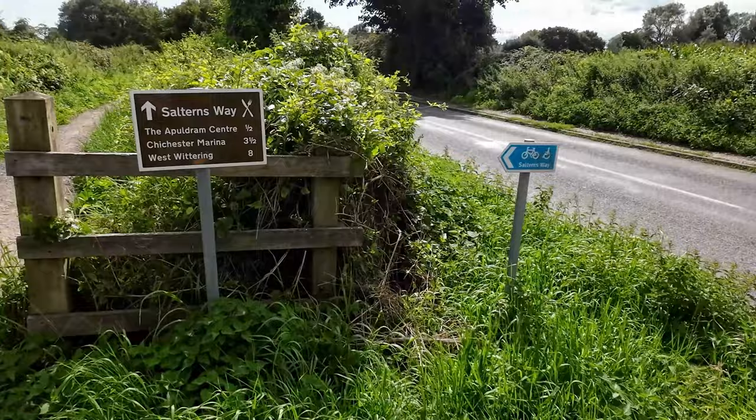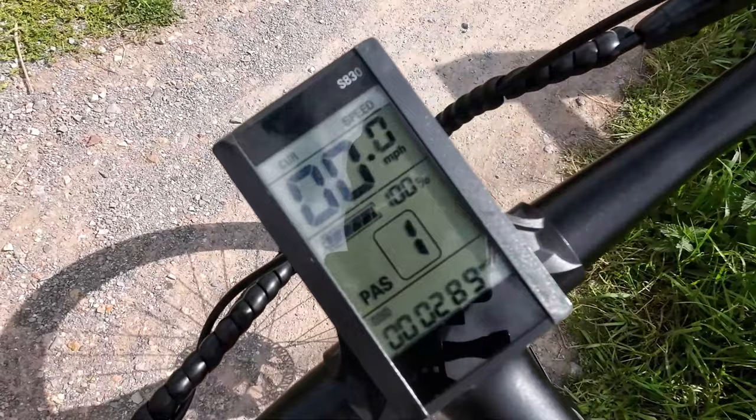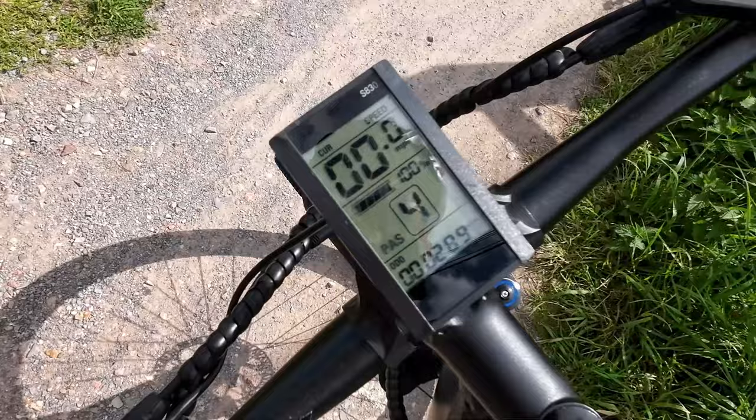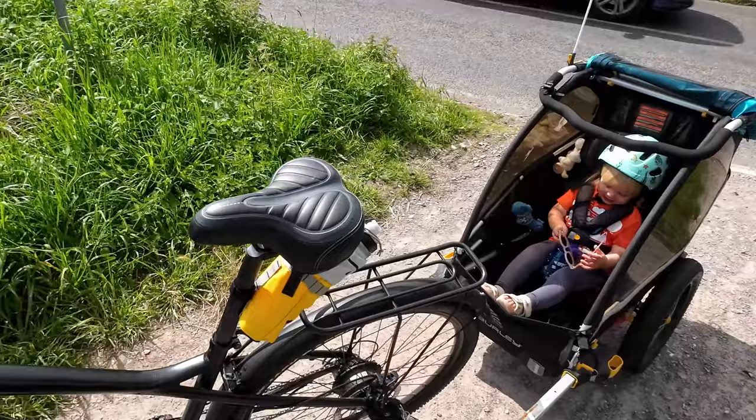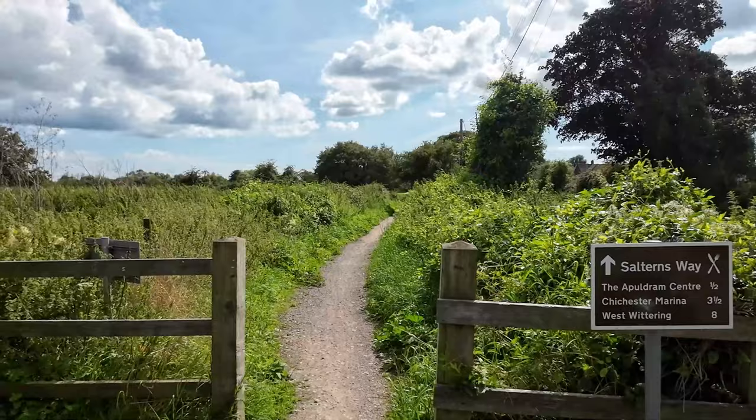We're heading along the Sulterns Way down towards Chichester Marina and diving off to Dell Quay. I just normally ramp the assist up to three or four, five if we're going a bit uphill, and we're ready to go. There are various optional extras you can choose like the comfy seat and the pannier rack, but it already comes with the stand, mud guards, and front and rear lights. The suspension is fantastic too — going on this kind of off-road trail, which is a cycle path in England, is really really easy. Flick's pretty happy in there.